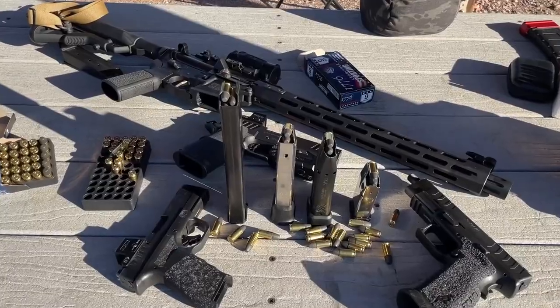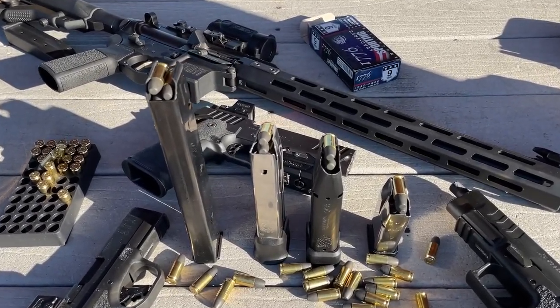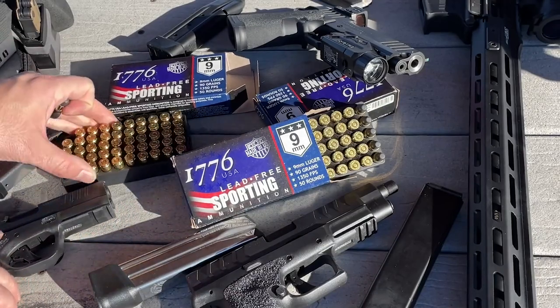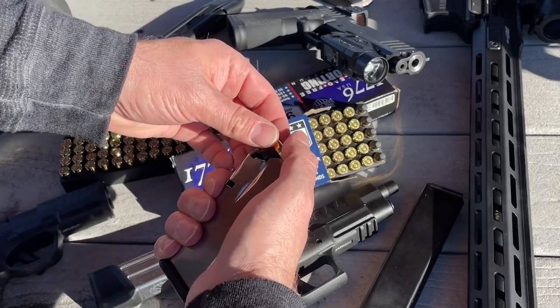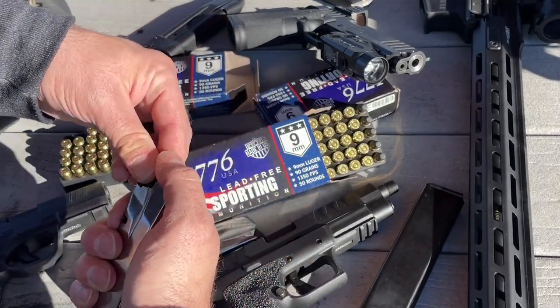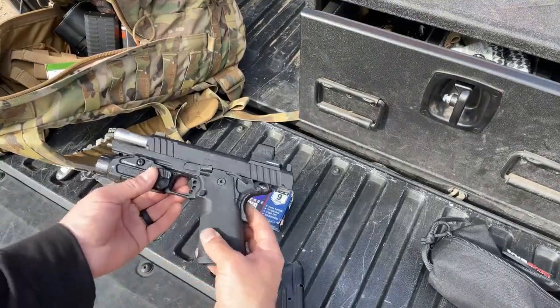All that to boot, the cost of this ammo was comparable and actually less expensive than my regular flavor of ball ammo at the local sportsman's store here in Phoenix. So I picked up a few hundred rounds of this 1776 USA 9mm, took it to the range over a few months, and put it to the test — not only through my own firearms, but invited some friends to the range to try it out as well.